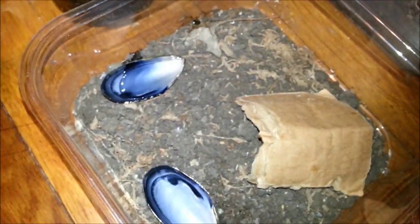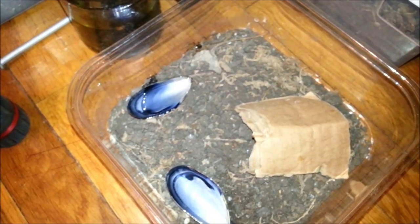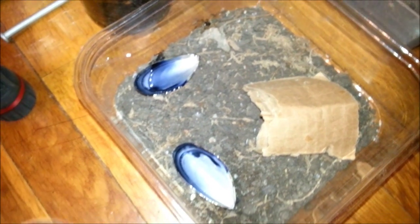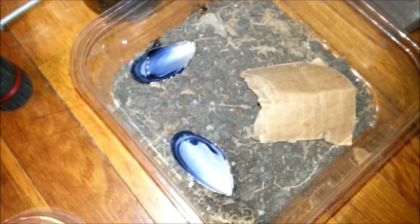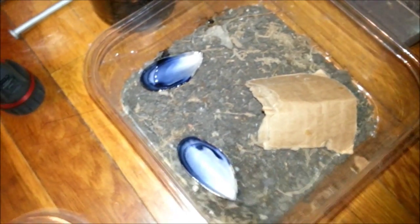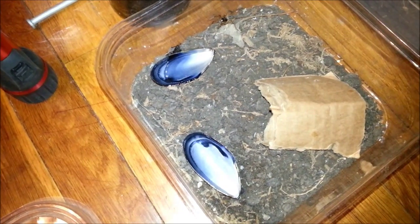And my male Tigrosa Grandis loves it. So that's that. Just something that you might want to consider. Next time you have mussels and you have spiders, save the shells. And you can use them for a cheap water dish that looks really nice too.